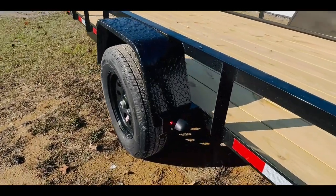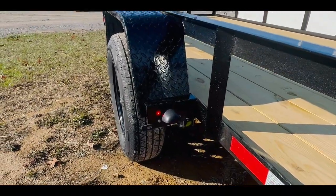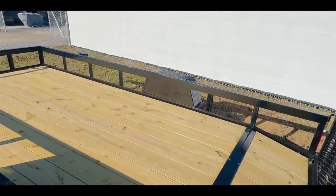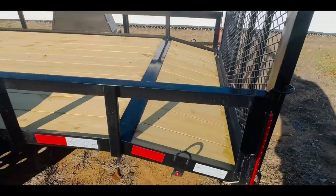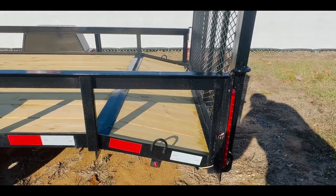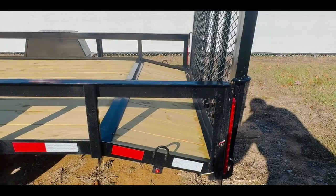Back behind the fender you're going to have your license plate holder and a red marker light. On the other side you'll just have a red marker light behind the fender. Back here on the side and back of the trailer you're going to have another red marker light — it will be the same on the other side.